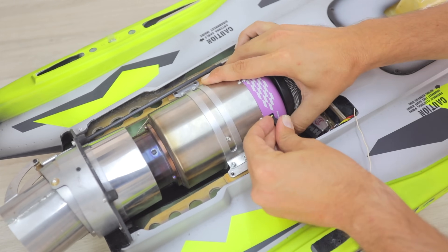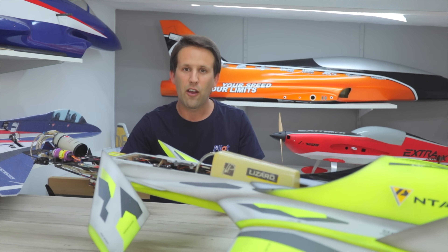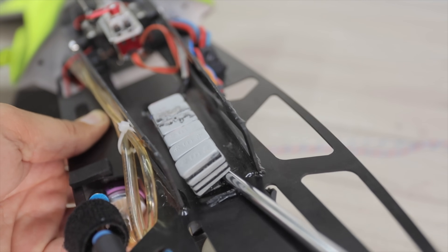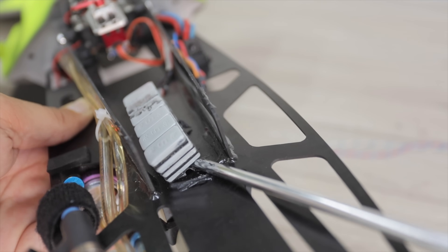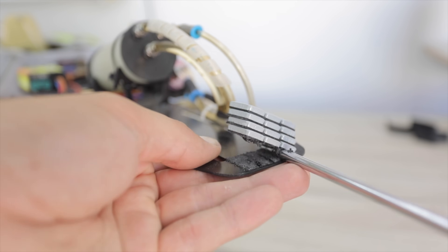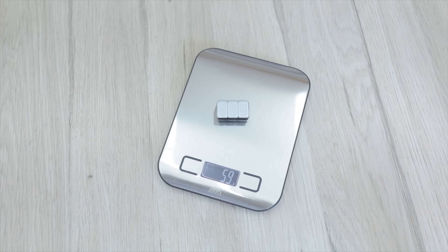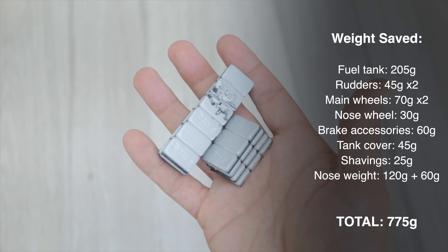We can go ahead and remove the excess nose weight that I had installed for my previous setup. On the underside I had six by four five-gram weights, so removing that is 120 grams right there, and a further three by four five-gram weights adding up to a further 60. So in total, just from the nose lead, that's another 180 grams we're taking off.